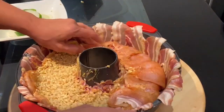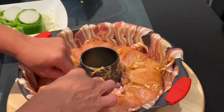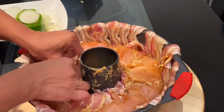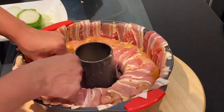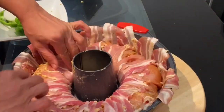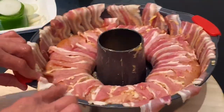Now I will cover the bulgur wheat with the top side of the chicken breast. Then I will start pulling the lower part of the streaky bacon to cover the chicken breast, and once I have folded all the streaky bacon and closed the lower part of the chicken breast, then I will start from the top part and seal the whole circular shape.